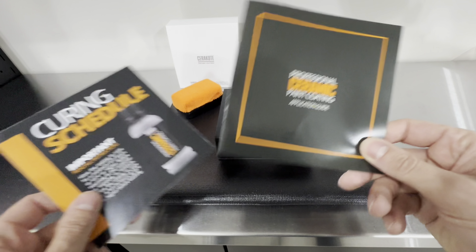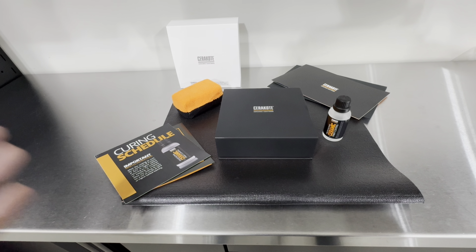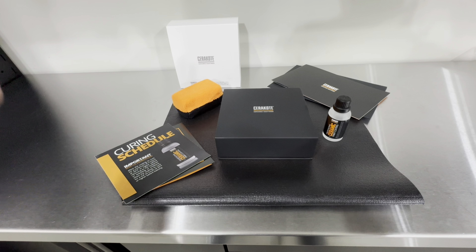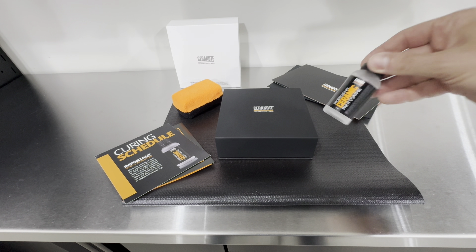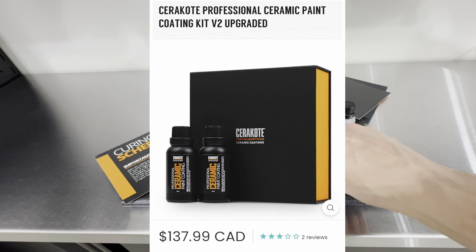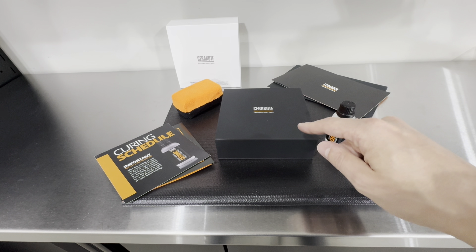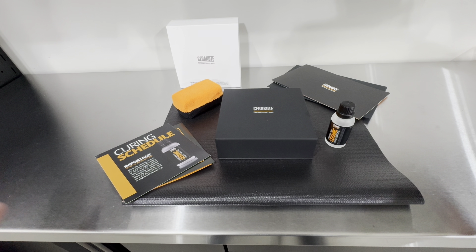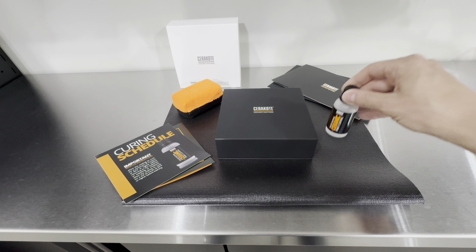We're going to apply this coating by the book following Cerakote's installation process. If you want to get this coating but don't qualify for their program, you can get the 230 ml package for $140 Canadian at carzilla.ca — I'll link everything in the description. Feel free to use my 5% discount code DP18. This coating is available to the average consumer, not only professionals, though it does claim to be professional grade.